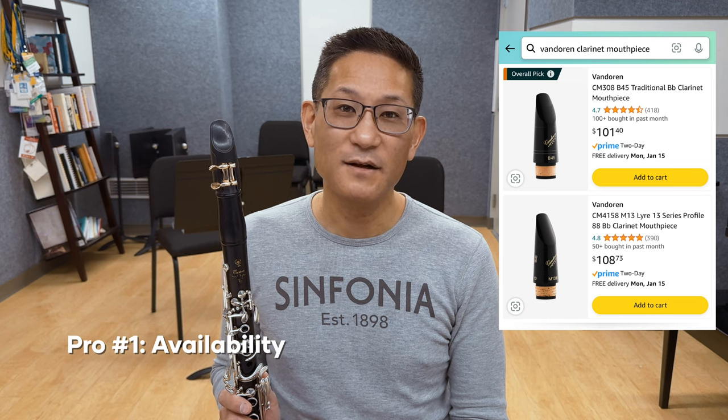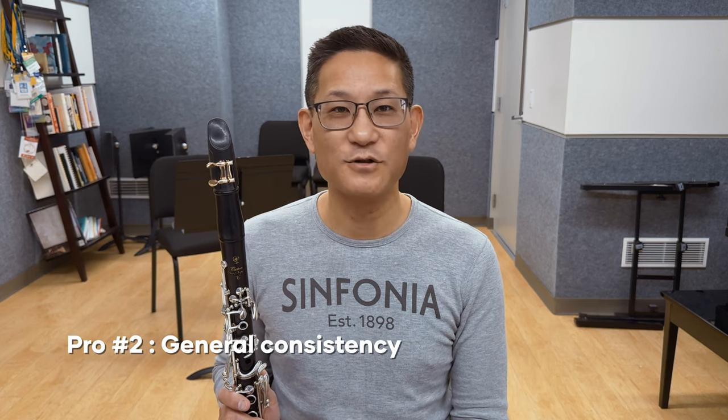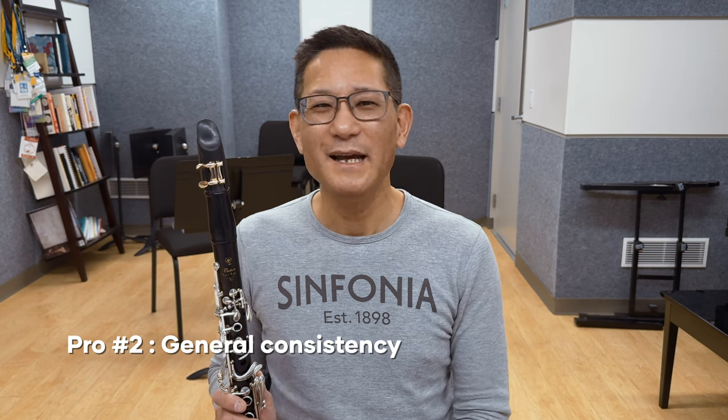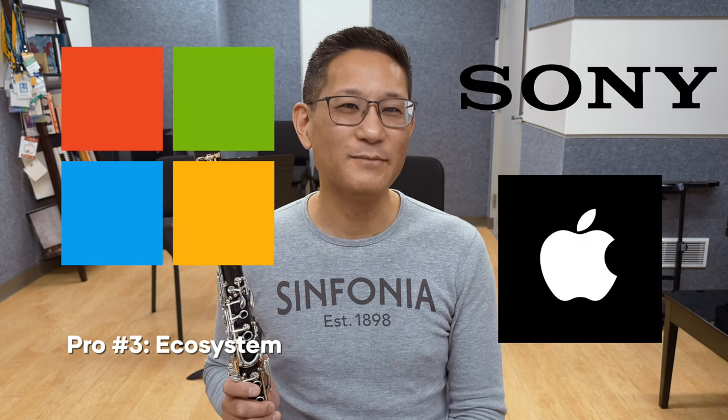Let's go to the pros of machine-made mouthpieces. Number one: machine-made mouthpieces are widely available — the fact that you can buy them off Amazon speaks to this, and there's a wide variety of models to suit many different preferences. Number two: the maturity of CNC technology means these mouthpieces are generally consistent from mouthpiece to mouthpiece, meaning that if you need to replace one, it can generally be easier to find a similar mouthpiece. Number three: machine-made mouthpieces are often made by companies that also make matching accessories like ligatures and reeds to complement their mouthpieces. This creates an ecosystem similar to what technology companies such as Sony, Microsoft, and especially Apple employ with great success.